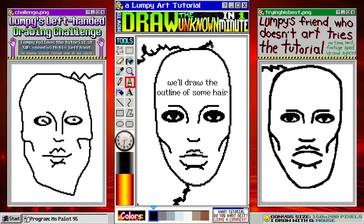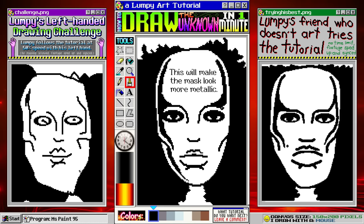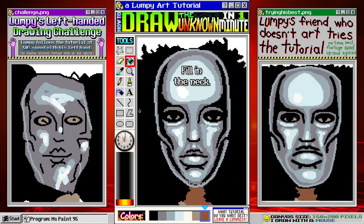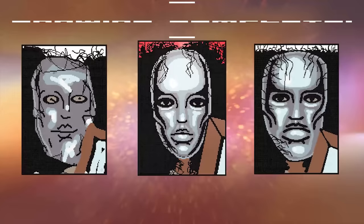Now we'll start shading. Using black, trace the edge of the face but leave some space — trust me, this will make the mask look more metallic. Now we'll fill with our darkest gray. Highlight the edges of the face. Try your best to replicate these highlights. We'll darken the eyes, make the neck darker too, and then let's scribble all over the hair. Let's finish up with a corner of a mirror down here. And we're done — you did great.